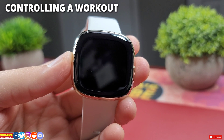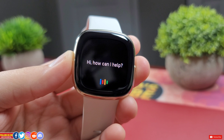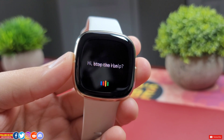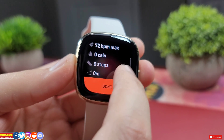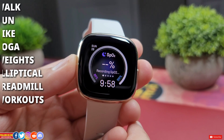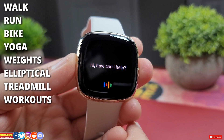Now let's see if I can start a workout. Start a run. Stop the run. Basically you can start eight exercises: walk, run, bike, yoga, weight, elliptical, treadmill, and workout.